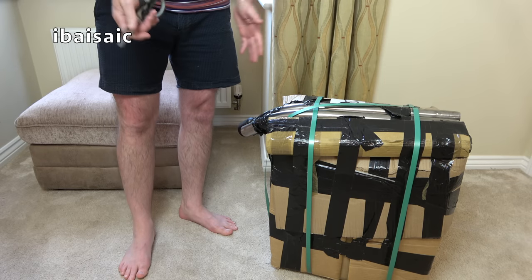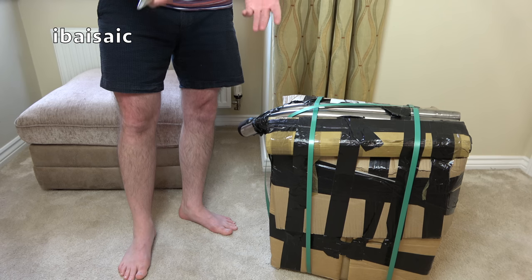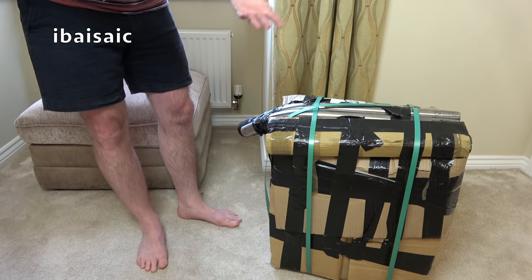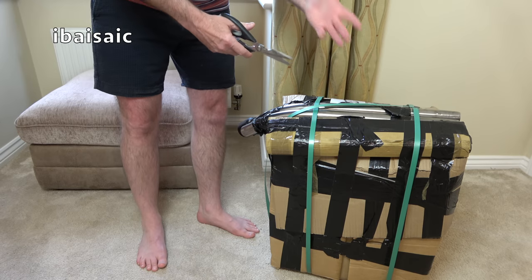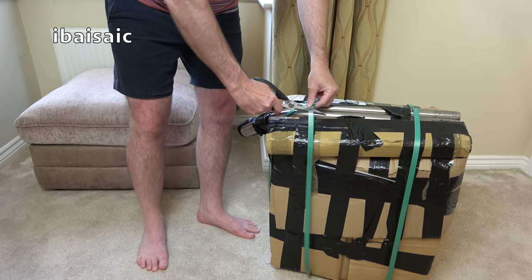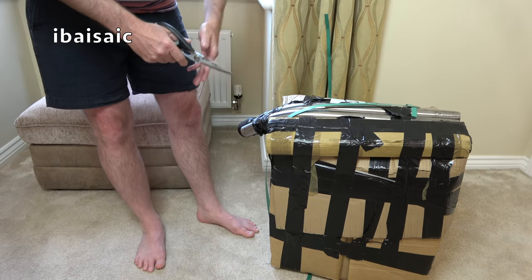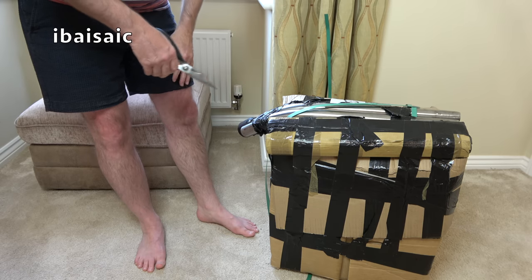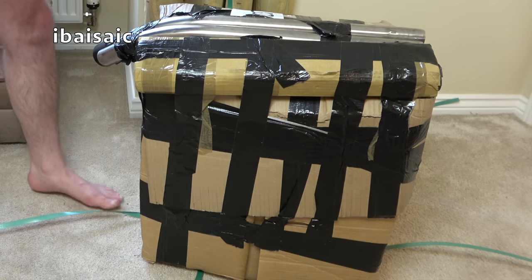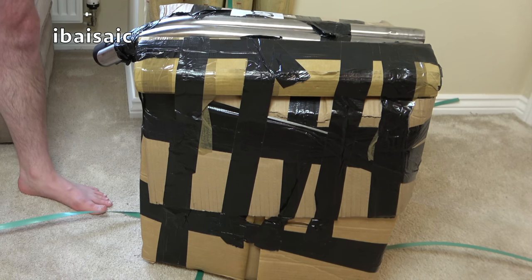Hello everyone. Apologies for the bare legs, but in the UK at the moment we're going through what they call a heat wave, and today and tomorrow are supposed to be the hottest days we've ever had. So there was no way I was going to put my jeans on to film a video. I'm English — my legs hardly ever come out.